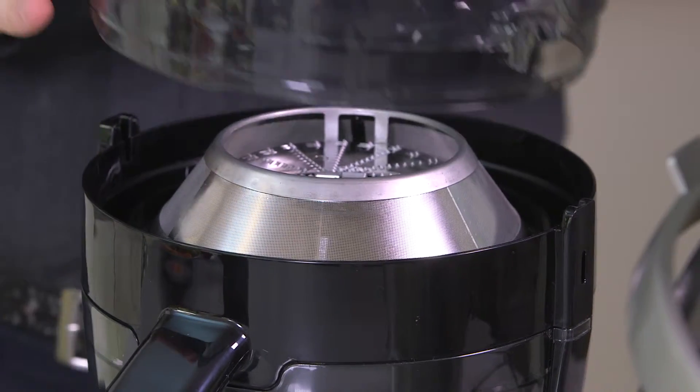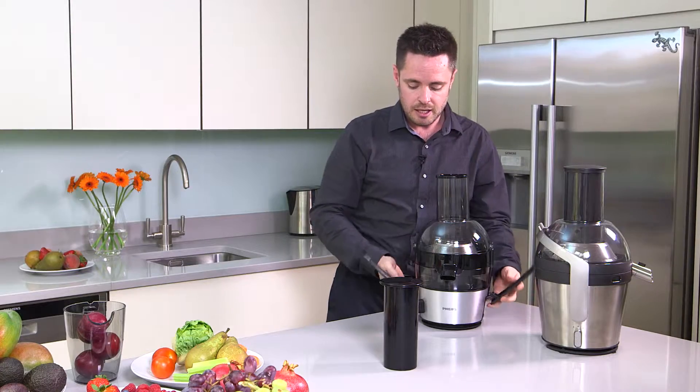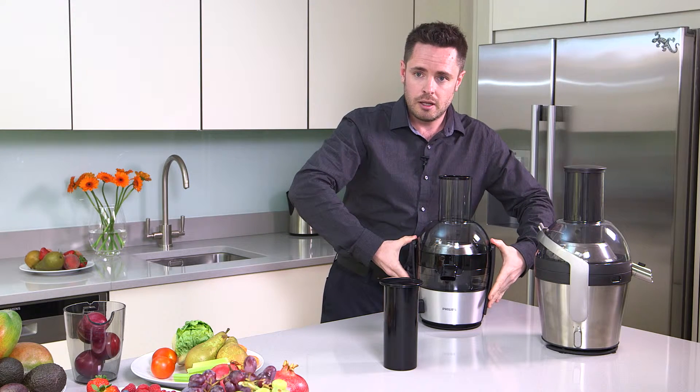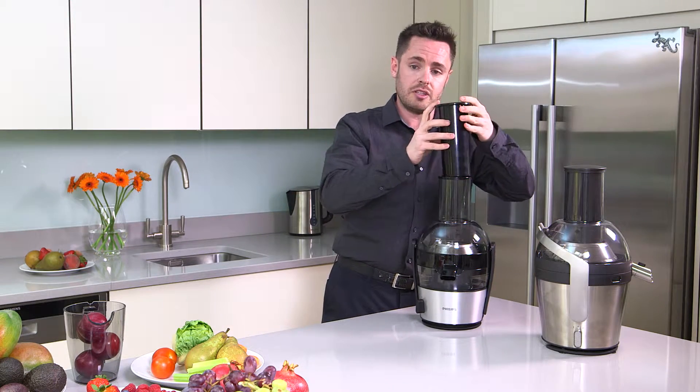Thirdly, the feeder tube, ensuring that the clips line up on either side. Simply lift the clips over the top of the feeder tube, listening for the noise on either side. And lastly, the feeder, which just slides into the top.